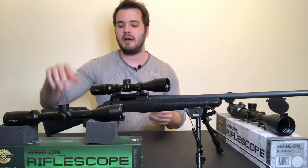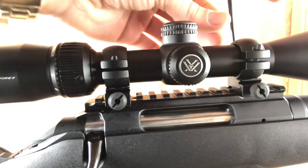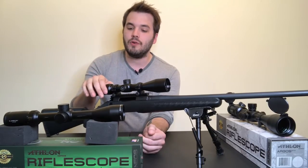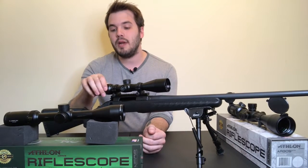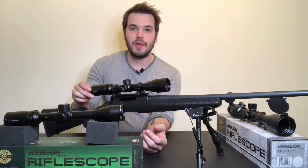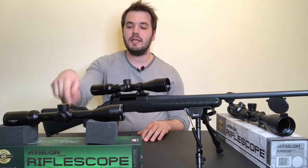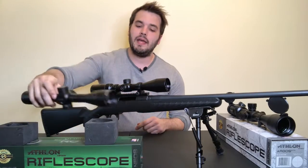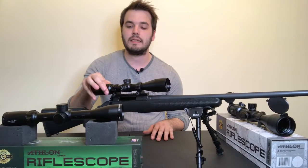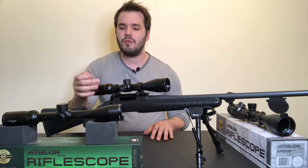Then there's the Vortex Crossfire 2 — I just mounted and zeroed this two days ago. It's a simple BDC reticle, but in addition to hash marks dropping down from center it also has hash marks to the sides. I know people who use it for hunting and shooting ground squirrels. I actually got it for free with my Ruger American — a cool pairing between Vortex and Ruger. It's very similar to the Neos though it lacks a parallax adjustment. I could see it being useful for hunting and medium-range shooting, probably up to three to five hundred yards.